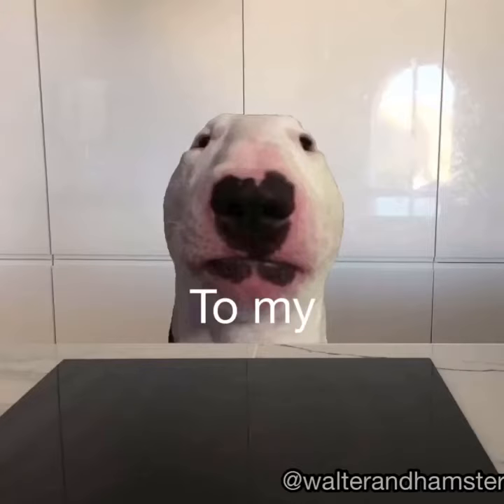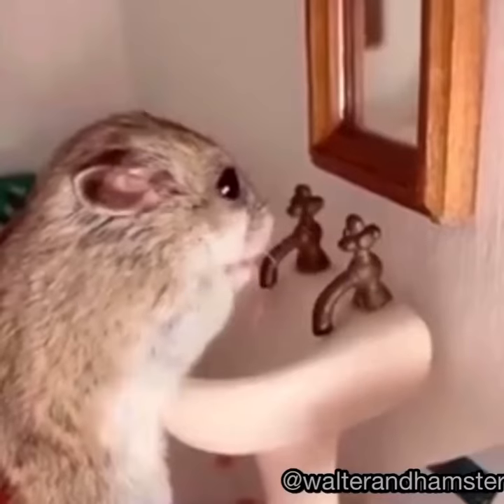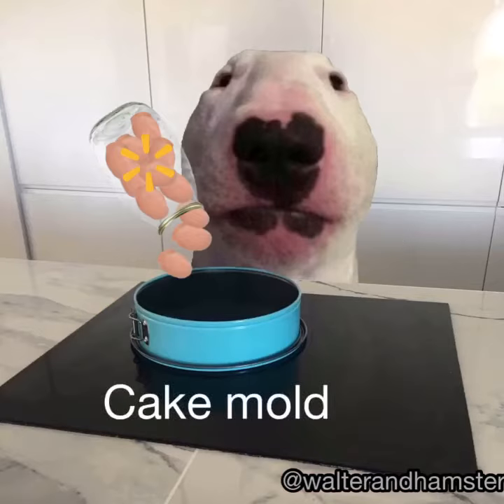Hello guys, welcome to my cooking tutorial. Today we are going to learn how to make a walter cake. I hope you'll like it. First, wash your hands because coronavirus. Then grab a cake mold and put your prettiest human toes.